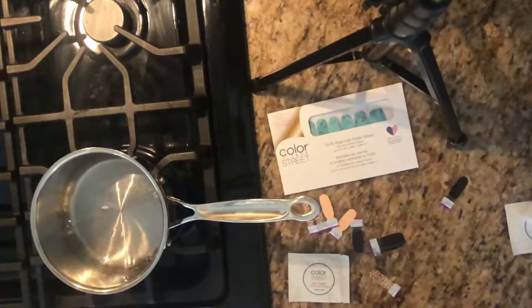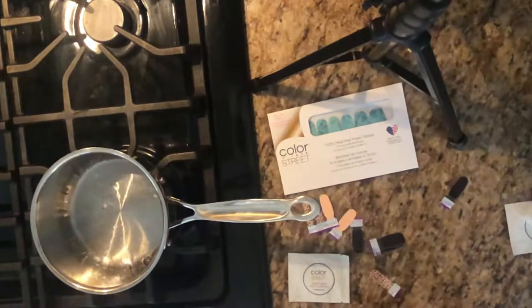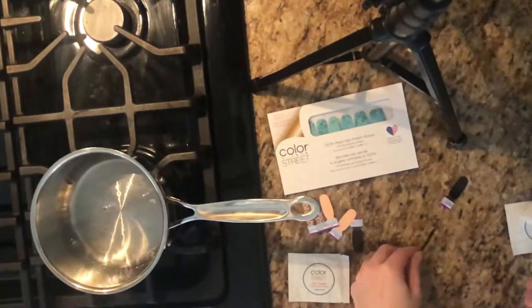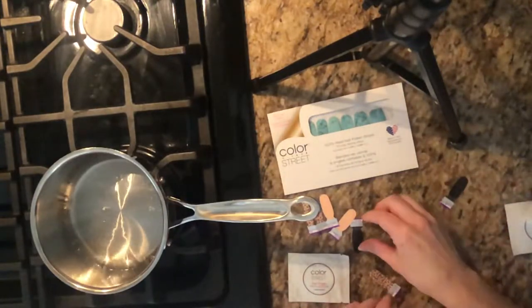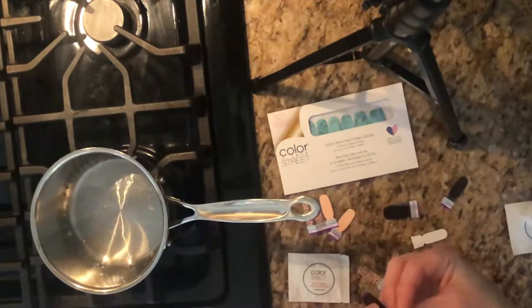Hi everyone, thanks for joining me. I just wanted to do a quick video on how you can use your leftover Color Street strips. If you're like me, you like to do mixed manis, so I save a lot of unused strips to use for a later time. But I find that no matter how you store them, they become dried out and stiff and not as sticky.